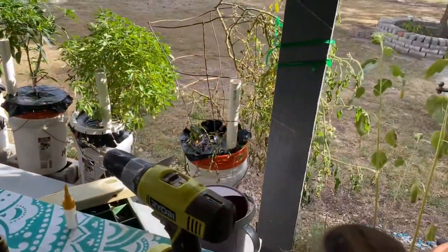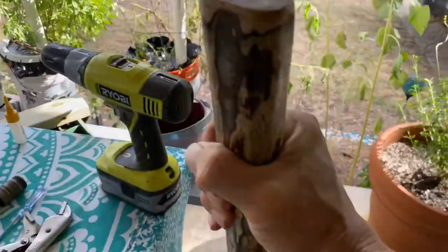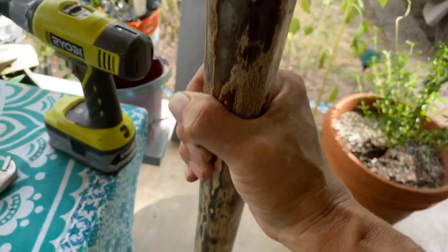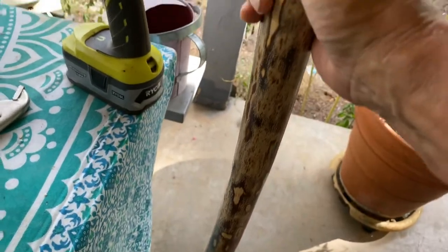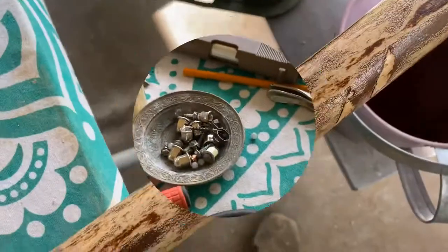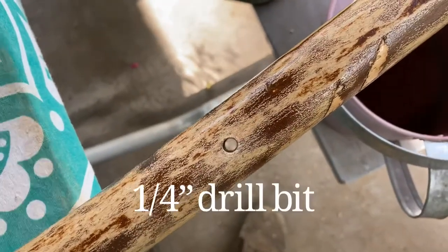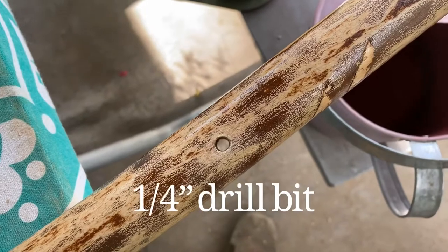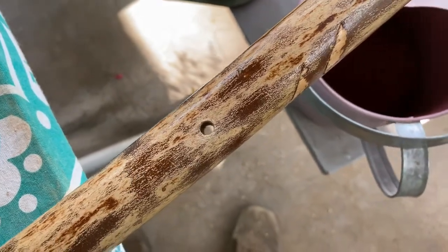For my lanyard hole, I'm grabbing the stick where I want it to be — I want my arm at a 90 degree angle when I'm at rest. So I'm going to drill the hole slightly underneath my wrist. There's the hole and I'm just using a boot lace for a lanyard.